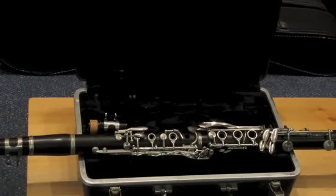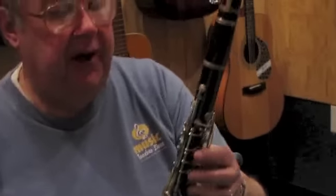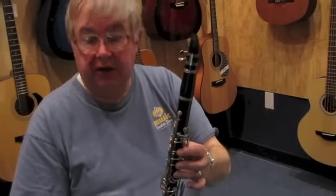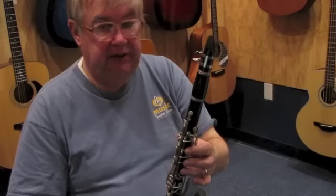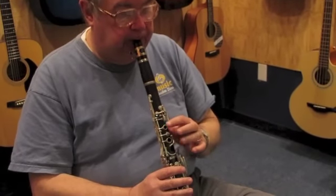Let's have C.G. tell us a little more about this instrument. Thank you, Jesse. This would be a nice fine instrument for younger clarinet players. It has a nice solid tone and it has a nice feel.